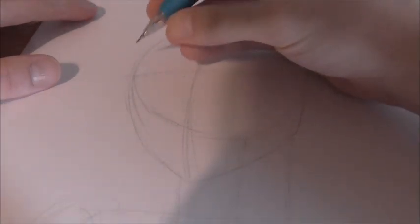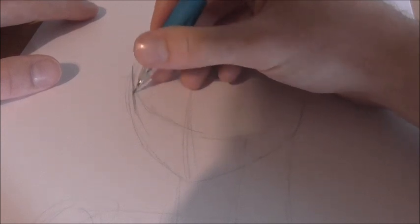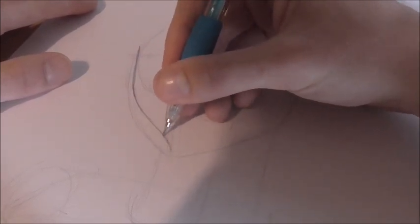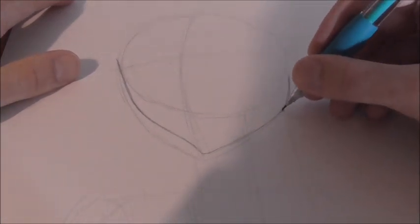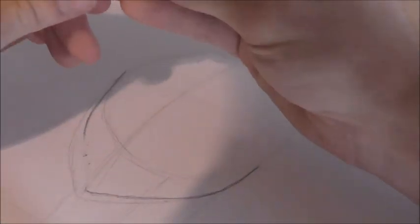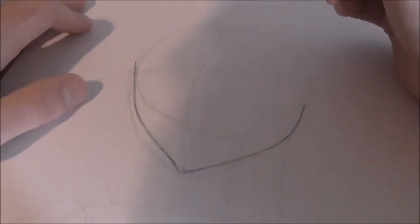I'm going to zoom in just a bit. I like starting off with his head shape first. Basically for his head shape, it's just kind of a straight line going down like this. And then it kind of curves in and over and gets to a point about here. Then this point kind of curves over and up, and then it follows the jaw line we have here. There's a little bit too much of a curve on the bottom, so you want it to be subtle. Yeah, that's better.